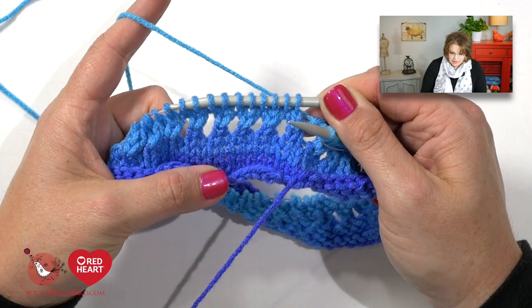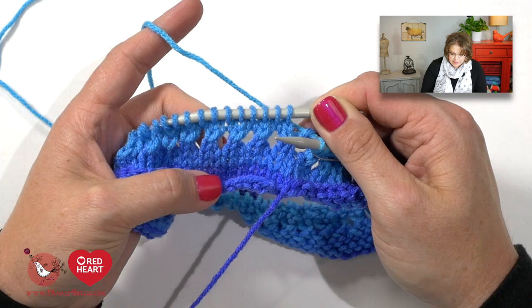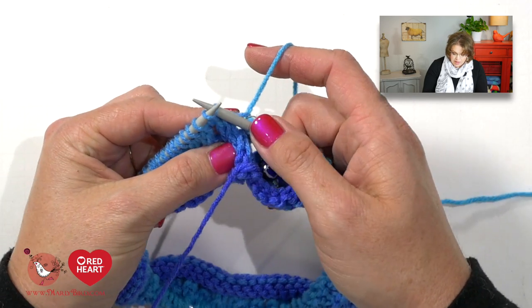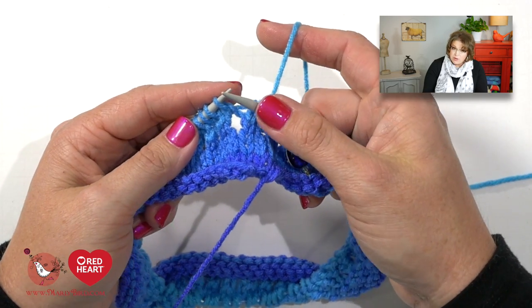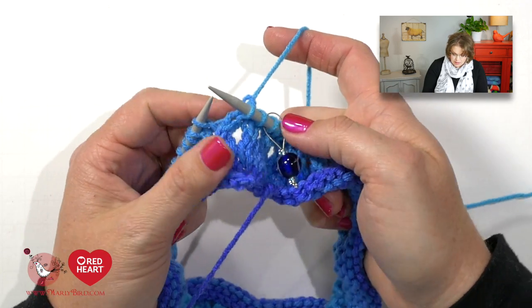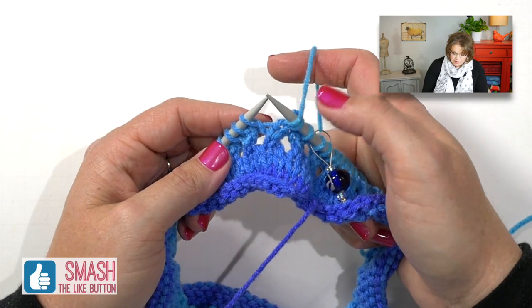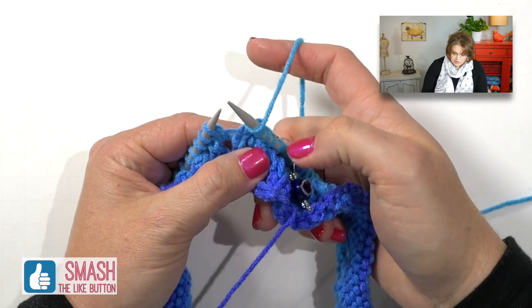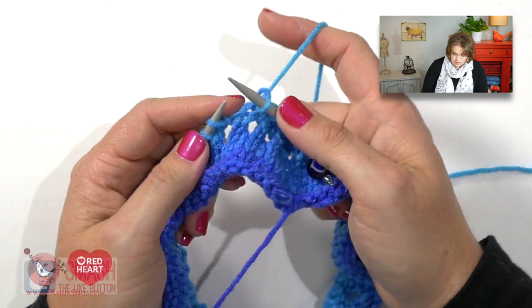Once you've completed two rounds your work should show where the yarn overs are separated by one stitch and all the openings are looking really cool and lace-like. To offset the lace, on the next round we will begin with a knit one and then jump into the lace pattern — which also means we will end with a knit one. Our stitch count has not changed; we still only have 80 stitches on our needle. After slipping your marker, knit one stitch, then begin your repeat: knit two together, yarn over, knit two together, yarn over — continuing all the way to the end of the round, where you finish with that final knit one.